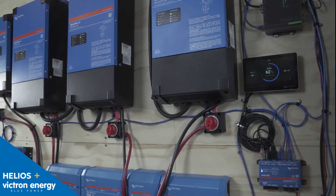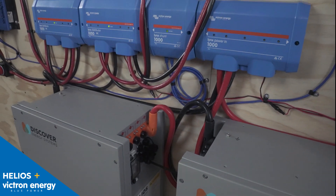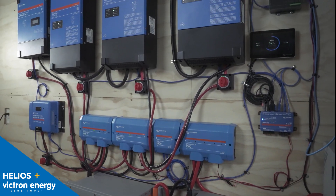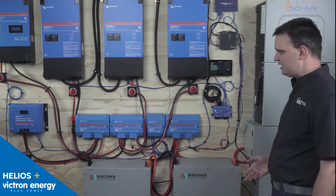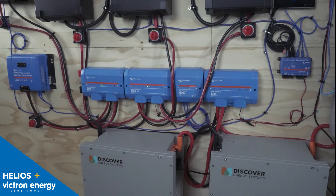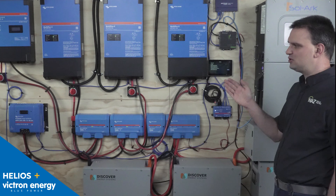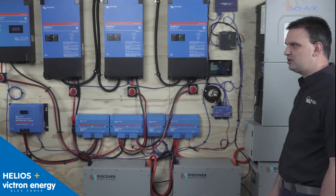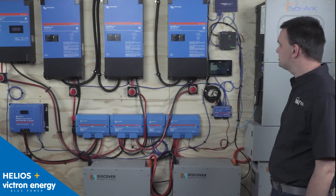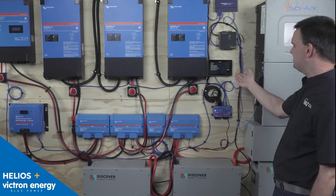Here we have three 48-volt 3K Victron inverters stacked in a three-phase 120/208 system connected to our Lynx distributor system. The Lynx distributors are supplying all the power, and we have a Lynx Shunt for monitoring the system, with Lynx Power In connected to the batteries. We have two charge controllers: a 250-100 for one array of panels and a 450-100 for a different array of panels.